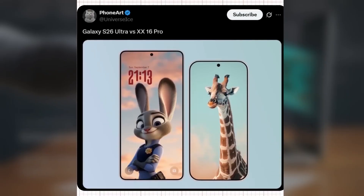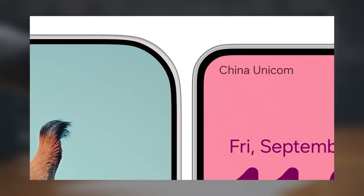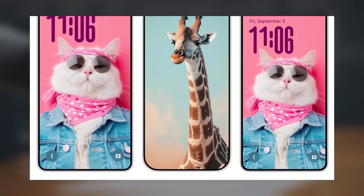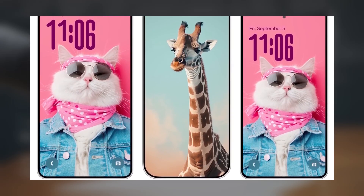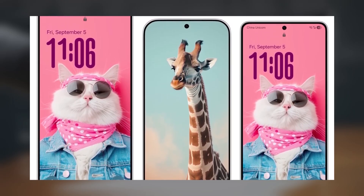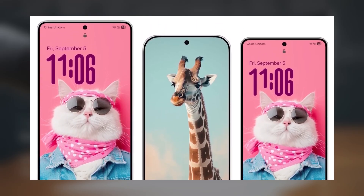Meanwhile, Ice Universe has shared an image comparing the displays of the Galaxy S26 Ultra and the Xiaomi 16 Pro. Unfortunately, the bezel on the Samsung Galaxy S26 Ultra has made little progress, likely to save costs and follow Apple's approach, since the iPhone 17 Pro's bezels also haven't improved. On the other hand, the Xiaomi 16 Pro adopts the most advanced technology in the industry, significantly reducing bezel width. Ice even predicts that global sales of the Xiaomi 16 series could directly threaten the Galaxy S26 Ultra and S26 Edge for the first time.